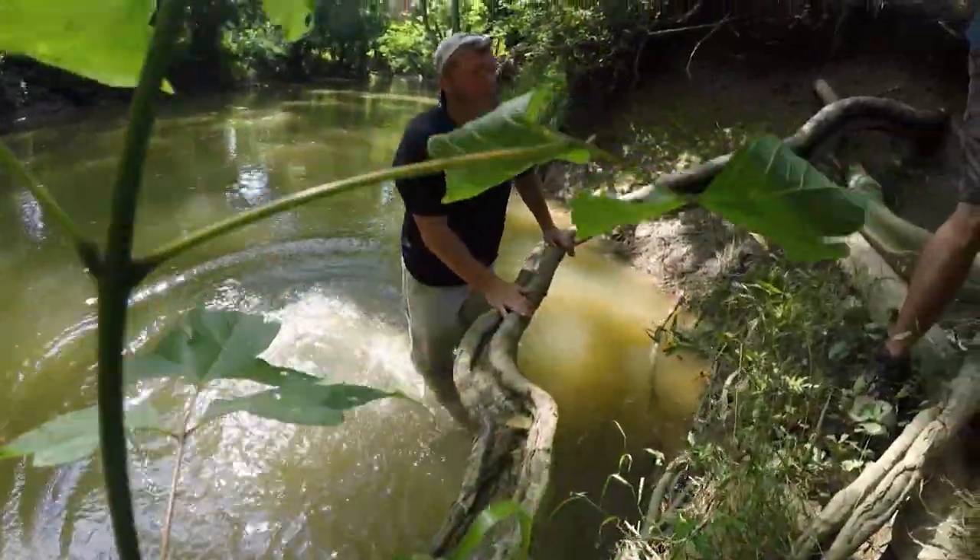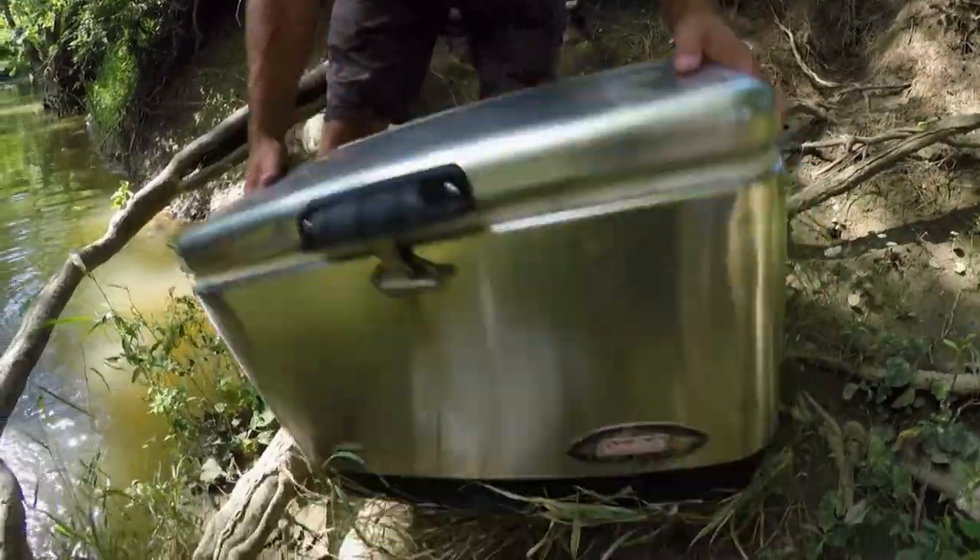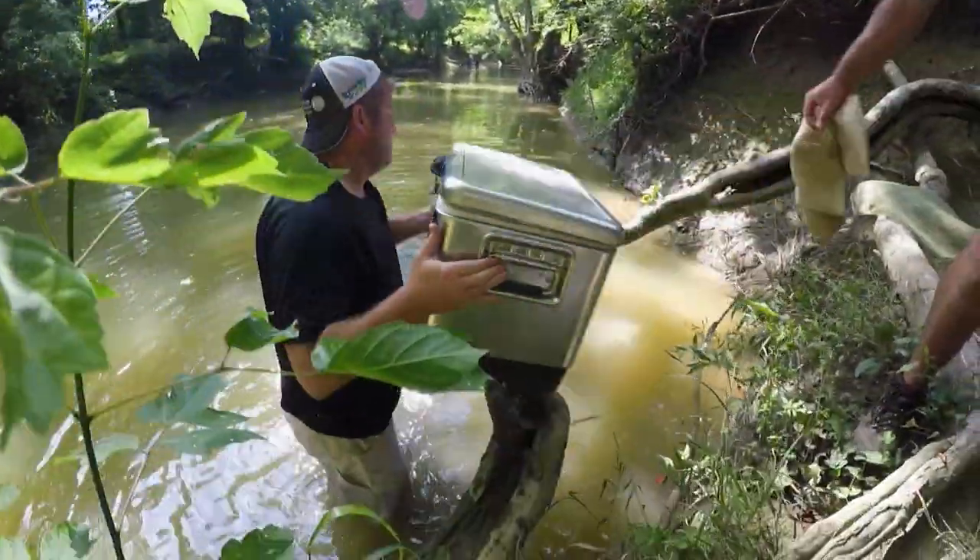Let's put a little bit of water in this bucket. I got a bag here that we're going to put crayfish in. Just give me about two inches of water in there or less.